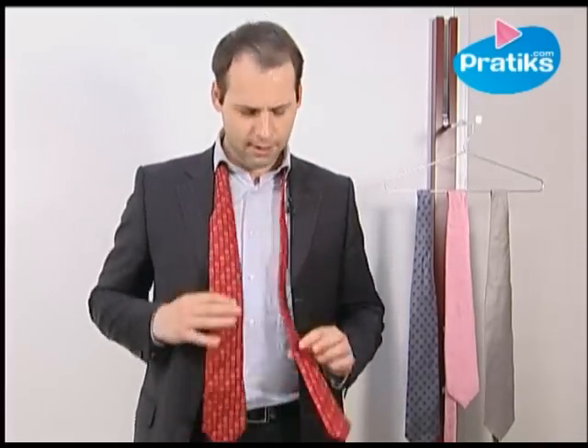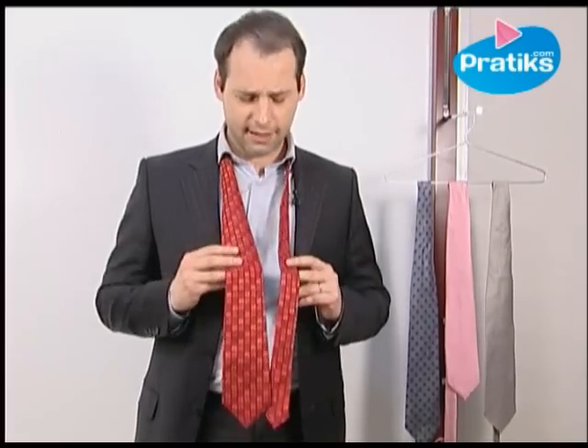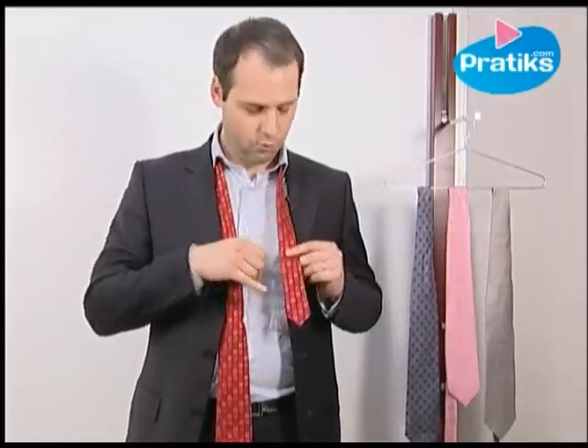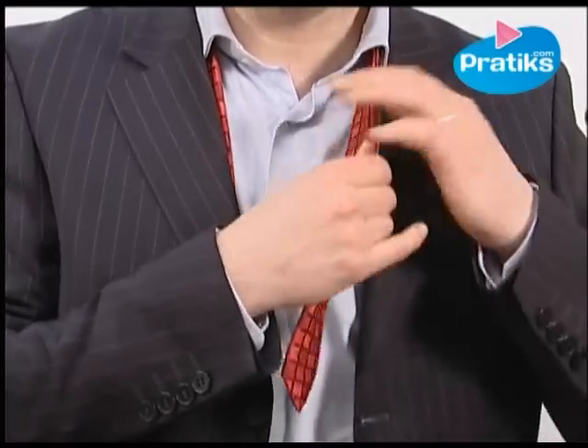First of all, you need a tie. Next, you need to adjust the tie in the best way. To do this, pull down the large end of the tie until you are left with a smaller length on top. Usually on ties there's a little mark which tells you that your tie is in the right place.